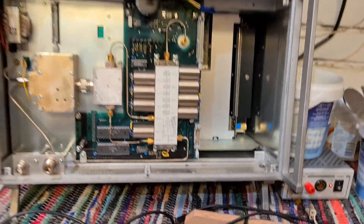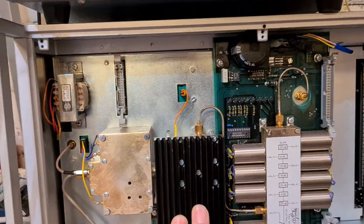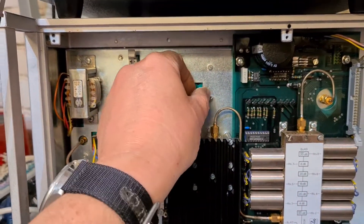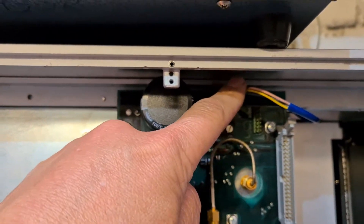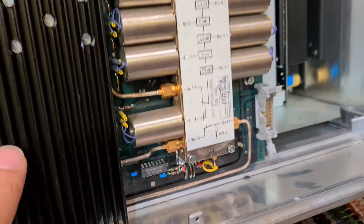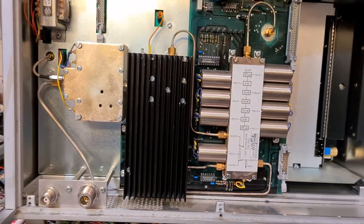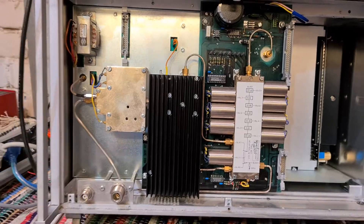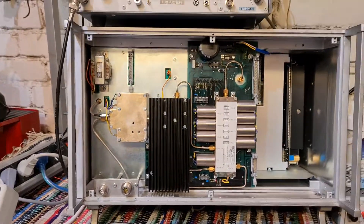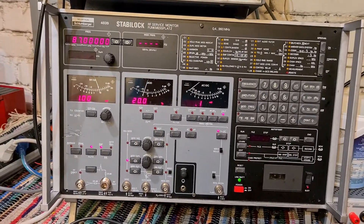The board is in, the heat sink is back on the dummy load, the connector is back on, and the top connector for the attenuator board is back on. I made sure the connector for this board is properly lined up going through into the motherboard — it's all looking good. Time to put the front panel on and do a self-test.